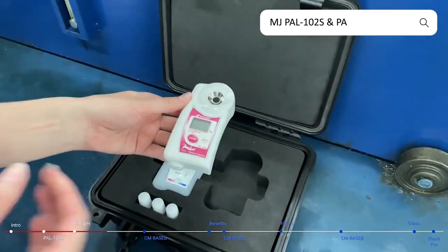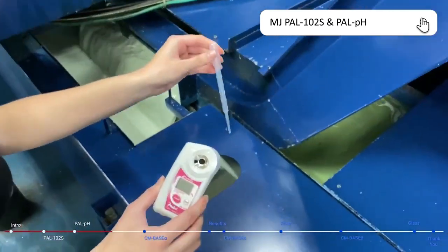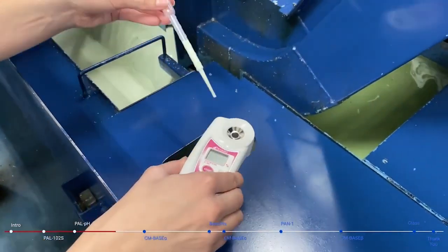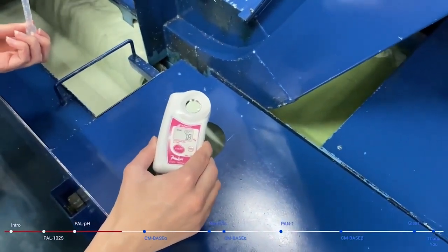The first thing I'm going to do is grab my PAL-102S, grab a pipette, and then take a little bit of the sample out from the tank. Once I have enough sample, just put it on the refractometer, making sure that it's completely covered, press start, and then I get my measurement. Pretty easy.